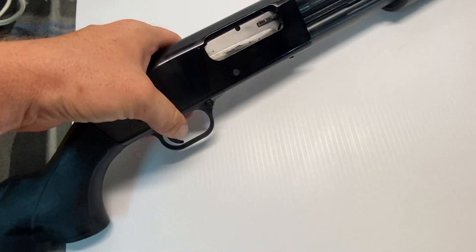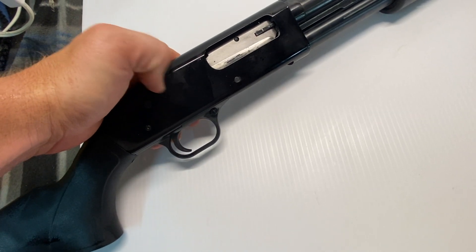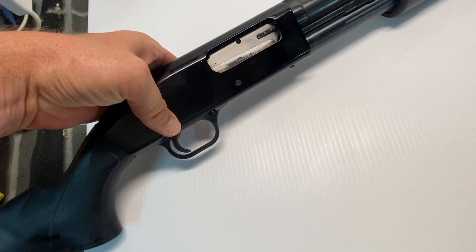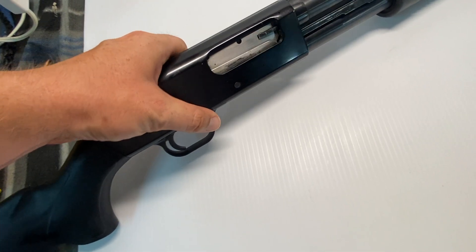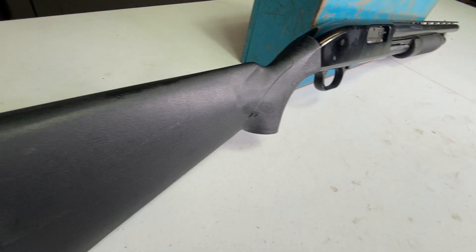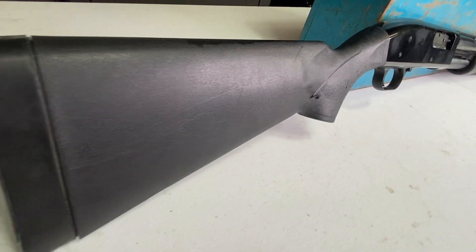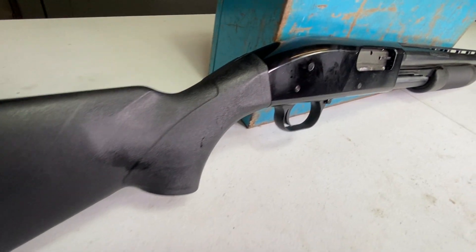Somebody did decide to chop the barrel down and they didn't really do a very good job of it. It is the appropriate legal length, so don't worry about that. Regardless, it is a good little shotgun. I do use it on the ranch from time to time, for home defense, and it's definitely fun to take out and hunt squirrels and rabbits with.